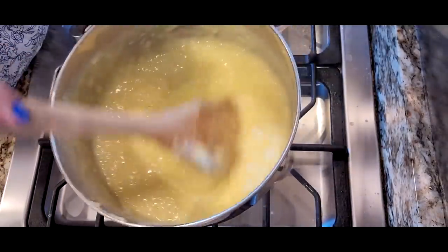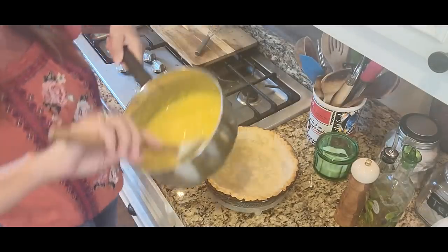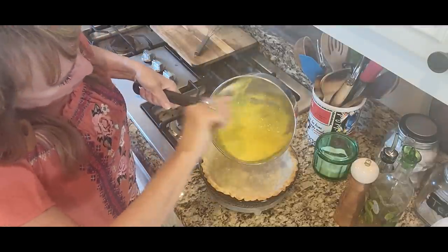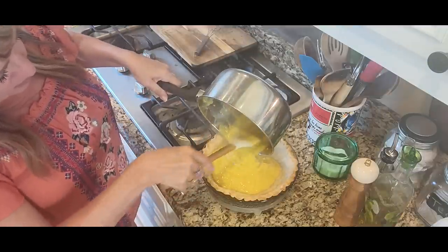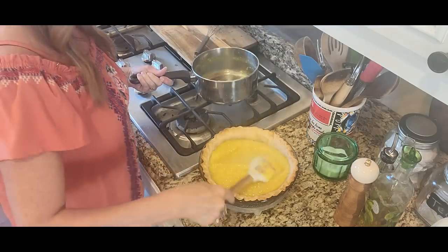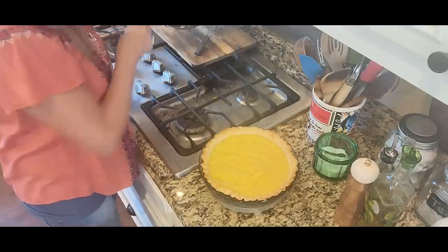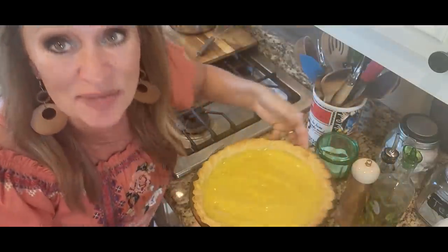This is our pie filling — creamy and dreamy, coconutty pie filling. Let's get this into that cooled pie shell. Let me trade out my whisk. As long as we babysat it and didn't let it stick to the bottom, we can put it straight in the pan. But boy, this gets nice and thick really fast. Here we have it — it just needs a meringue. Come on, let's go do that.